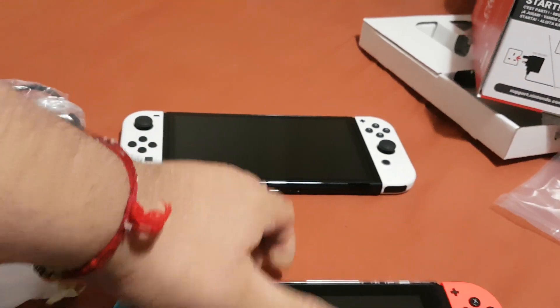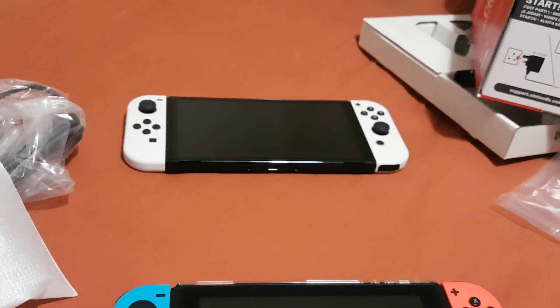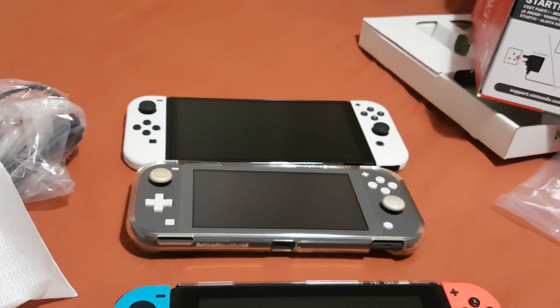Now let's compare this with the Switch Lite. As you can see, this is a really big console.